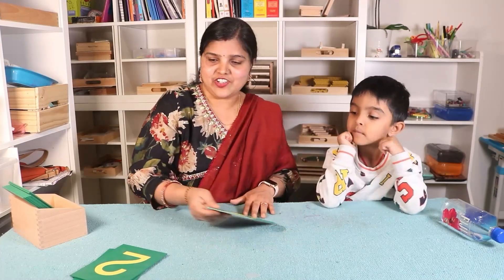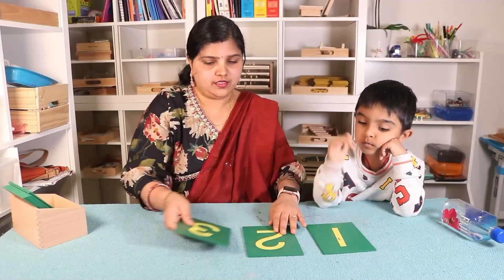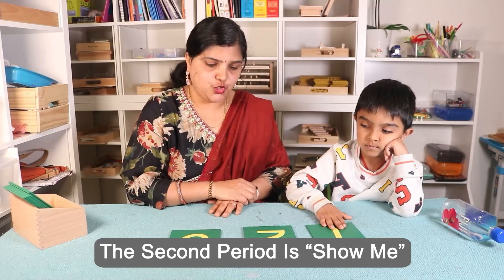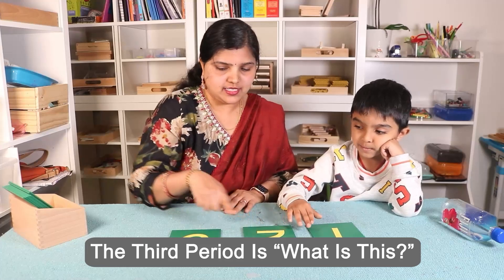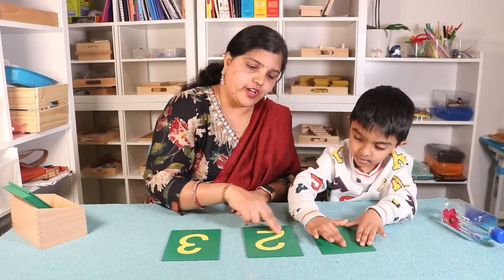Now show me where is one. Show me two. Show me three. Now what is this? What is this? What is this?